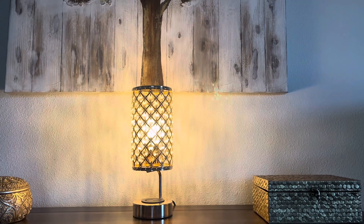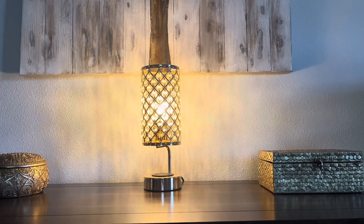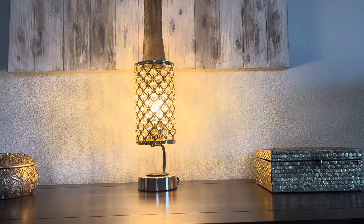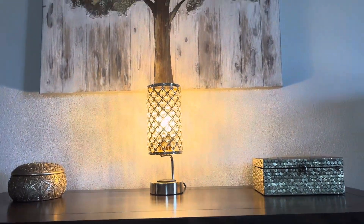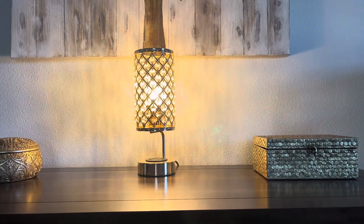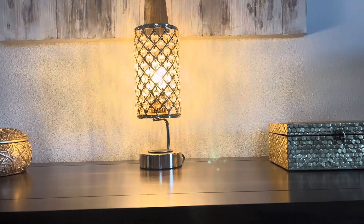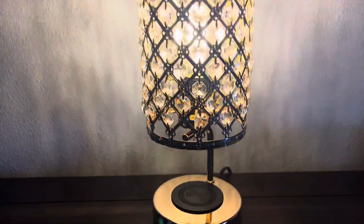Hey guys, today I'm going to be doing a video all about this absolutely stunning touch crystal chargeable tabletop lamp. It does so much on top of looking absolutely gorgeous and elegant. Here I have it on my accent table in the entrance to my living room — it's absolutely perfect and adjustable. Let's go ahead and discuss some really great details about this.